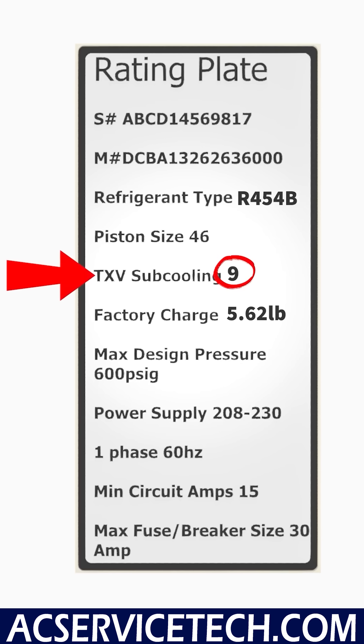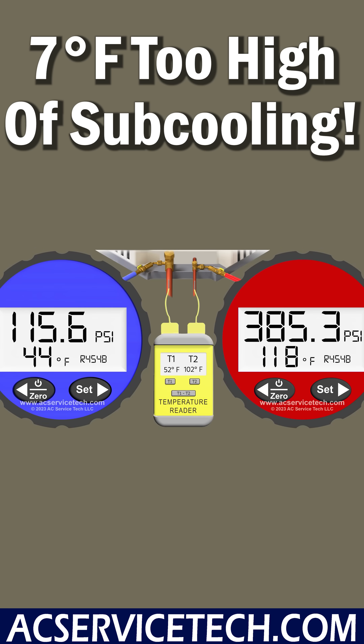Our target subcooling posted on the rating plate or on the underside of the shroud is 9 degrees. So we are actually 7 degrees too high on subcooling, which means we are overcharged.